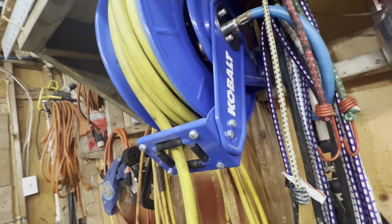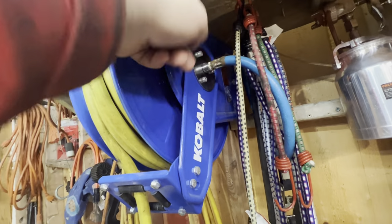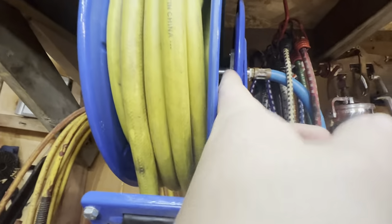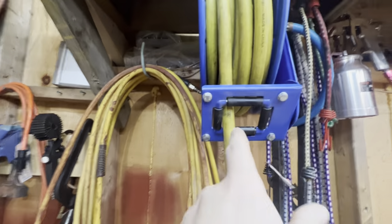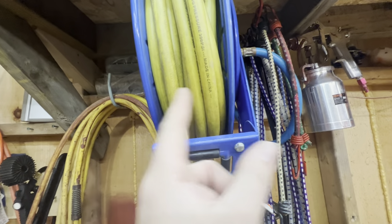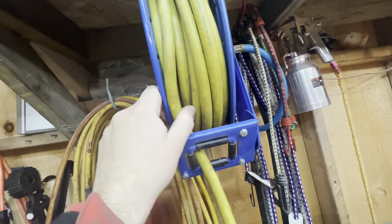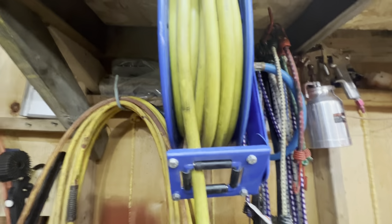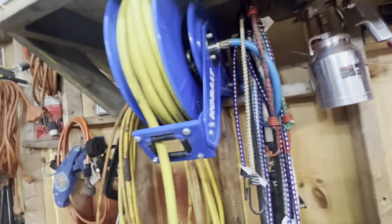This hose reel is a pile of junk — it's a Cobalt hose reel from Lowe's. It leaks air not at the outer joint but inside at that coupler joint where it spins. It never coils up correctly because this part needs to be wider — it never lets the hose go to the outside edge, so it always winds up in the middle and I have to manually push the hose over and wind it up by hand. Don't buy a Cobalt hose reel from Lowe's.